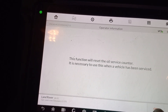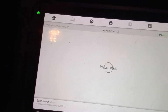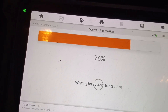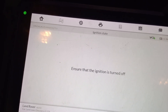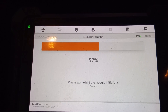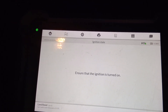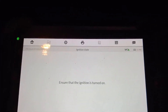Click OK. The ignition is turned off. Then the ignition is switched on again.